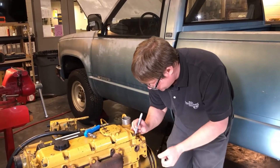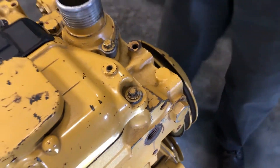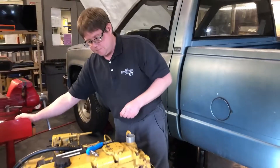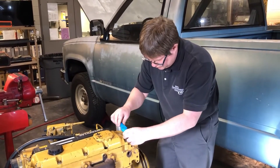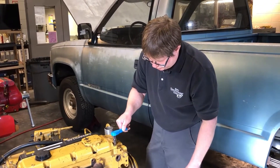We put a match mark on here — you can see the silver line. The two dots basically line up. Now turning it gently, you can see it's turning further.